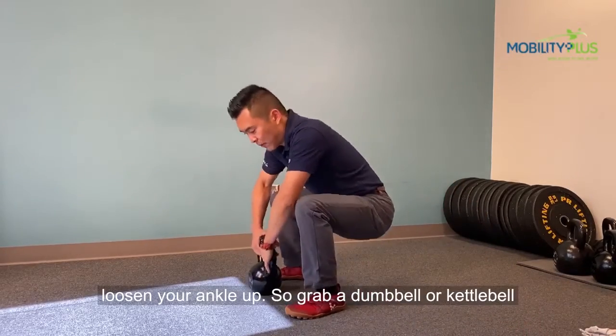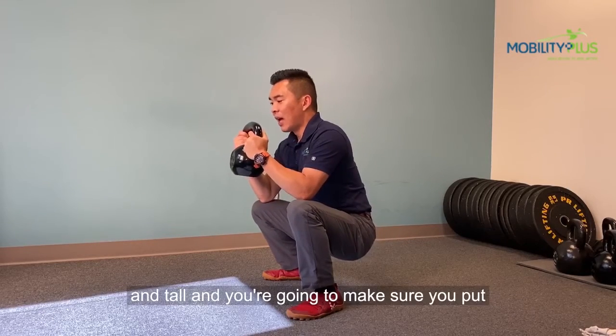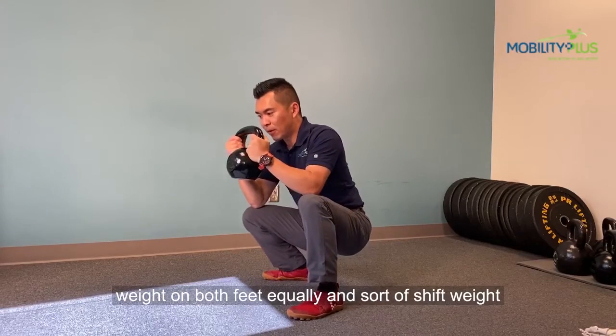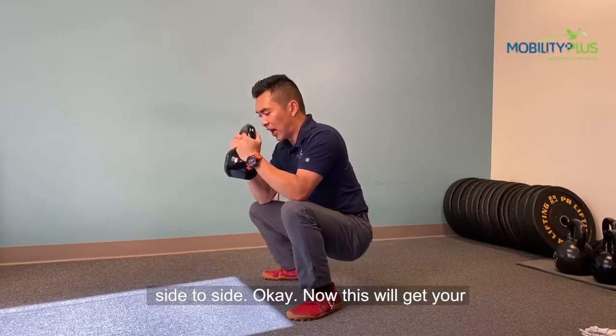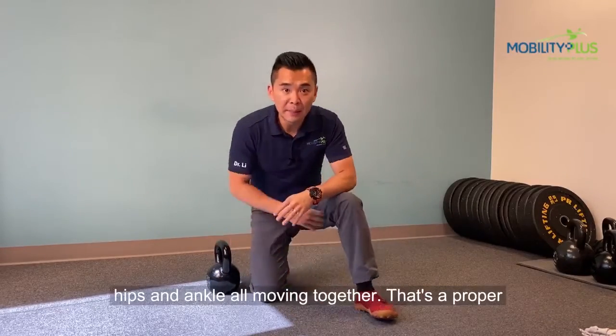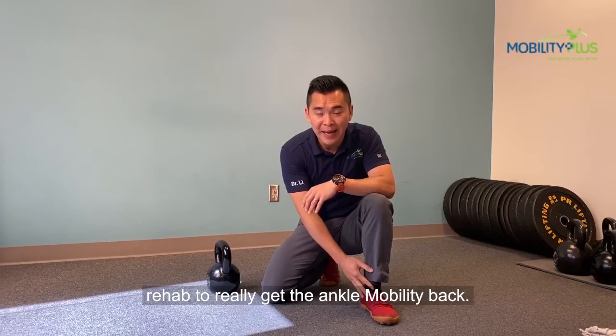Grab a dumbbell or kettlebell. You want to be in a deep squat position. Stay nice and tall, and you're going to make sure you put weight on both feet equally and start to shift weight side to side. Now this will get your hips and ankles all moving together. That's a proper rehab to really get the ankle mobility back.